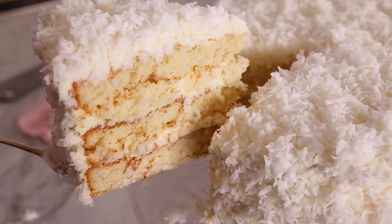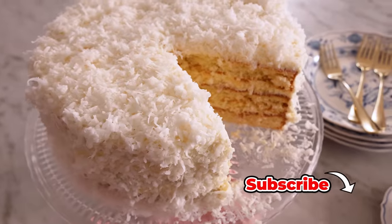Hey, I'm John Cannell. And today on Preppy Kitchen, we're making an amazing coconut cake. So let's get started.